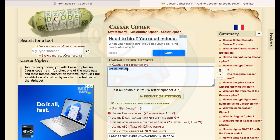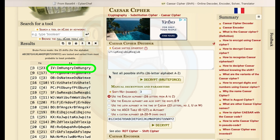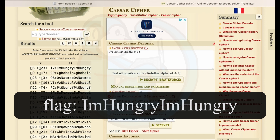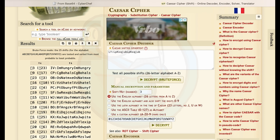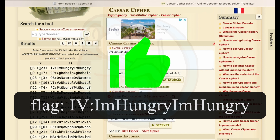The Caesar cipher popped up, so I copied the output of the base64 decoder into that box and asked the system to brute force decrypt. The first solution says IV colon I'm hungry, I'm hungry, which looks like it must be the answer — the rest of the decrypted solutions are just gibberish letters. I typed in I'm hungry, I'm hungry — wrong. Then I recalled from question one not to overthink this, and gave it the whole answer of IV colon I'm hungry, I'm hungry, which was the correct answer.